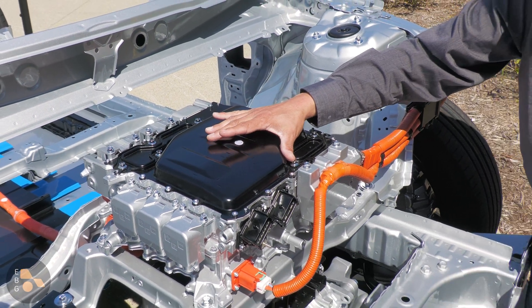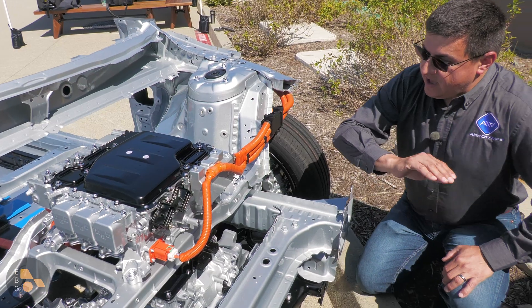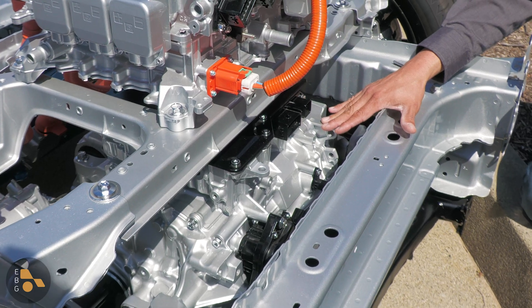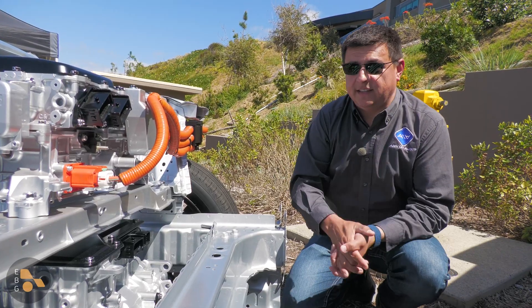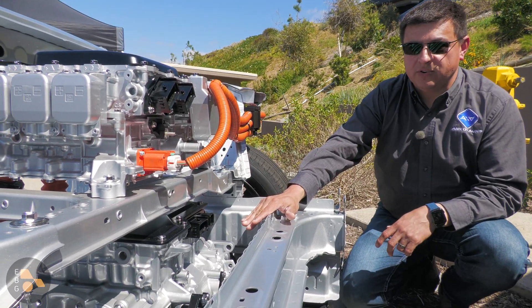This has a 6.6-kilowatt onboard charger that is a little bit slow for a modern EV, and that's because the internals were basically borrowed out of one of their plug-in hybrids. Under that, we have one of two electric motors that we're going to find in this platform to start with. In the all-wheel drive model, this is a 107-horsepower electric motor. In the front-wheel drive model, it's a 201-horsepower electric motor. In the upcoming Lexus electric crossover, we're going to get two of the 201-horsepower electric motors, it appears.